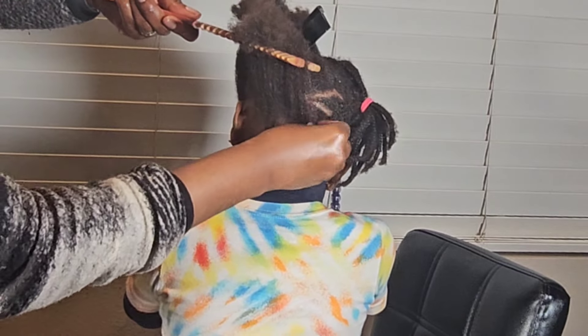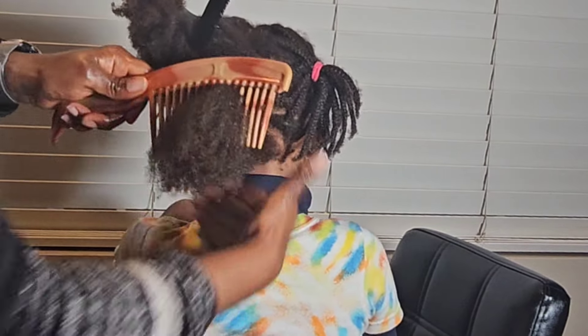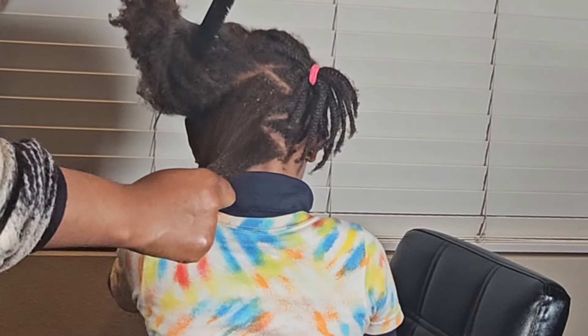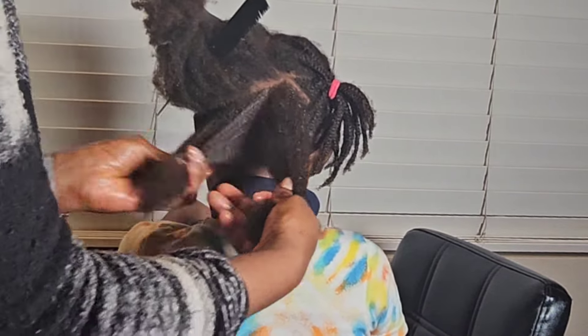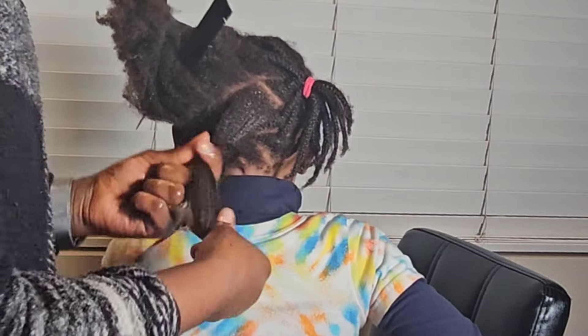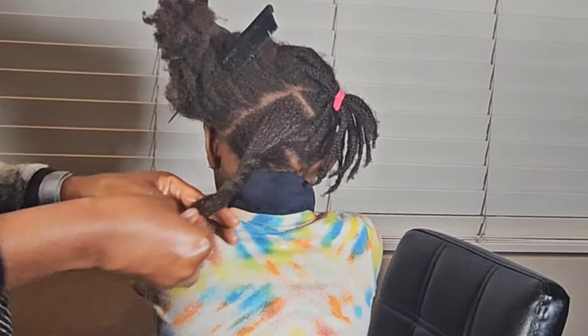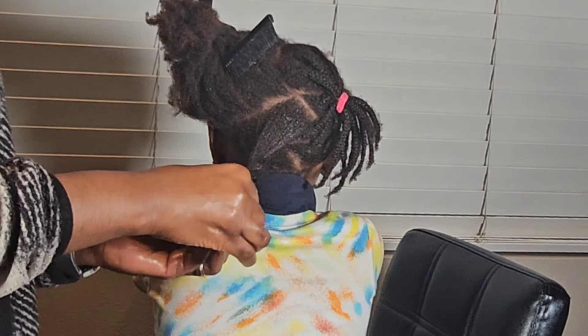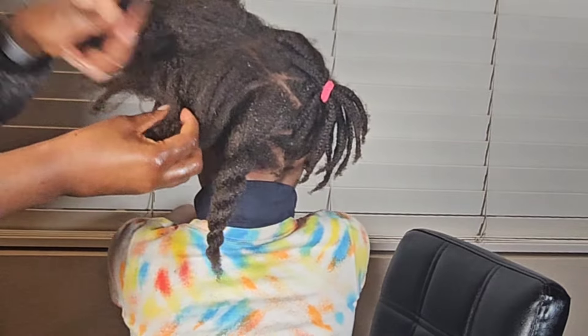Comb out gently in small sections like I'm doing now — that's after you've detangled a little with your fingers. Then I go in with a big wide-tooth comb. This is a really good comb for afro hair because it doesn't have small teeth. Comb it out, and then put the hair in some twists in preparation for wash day.